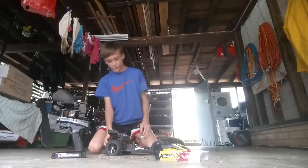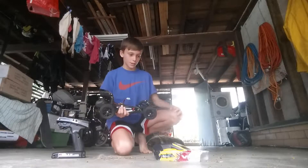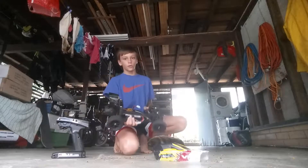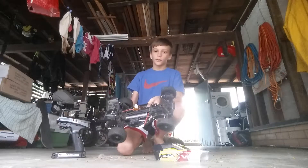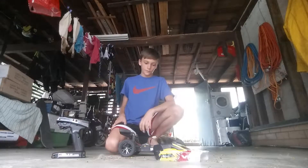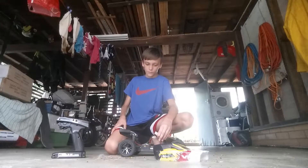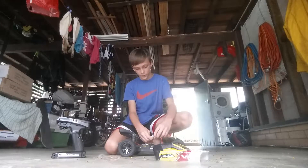Hey guys, I'm just going to do a quick review on my new VRX remote control car, the Bullet. I just got it for Christmas yesterday and I'm going to put it together because I just charged it and we'll take it for a test.